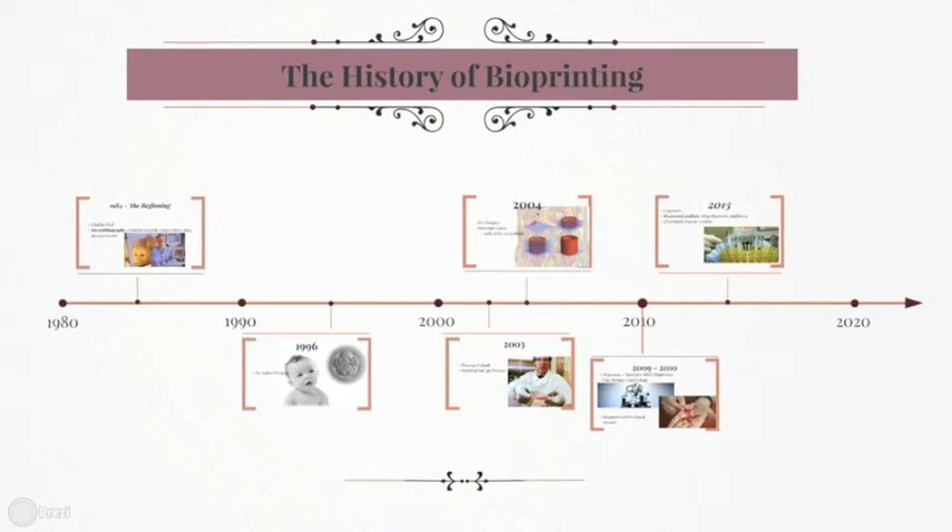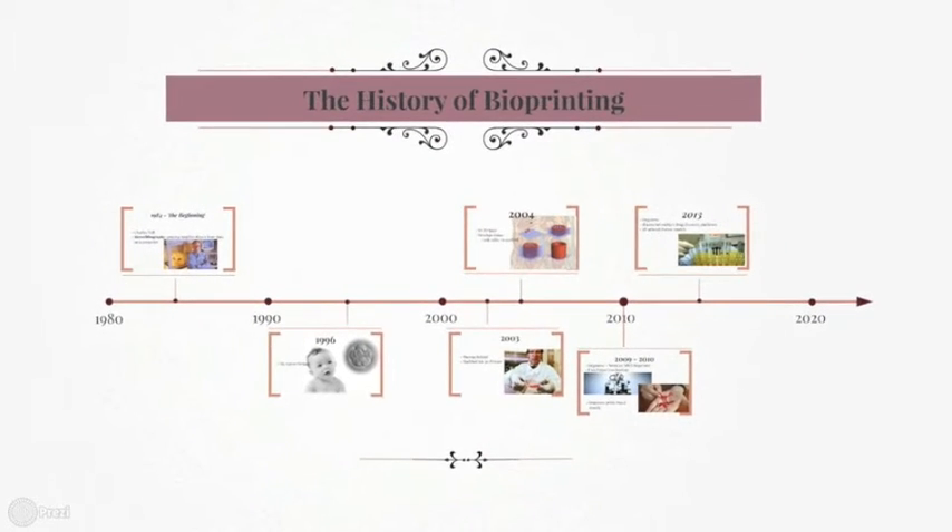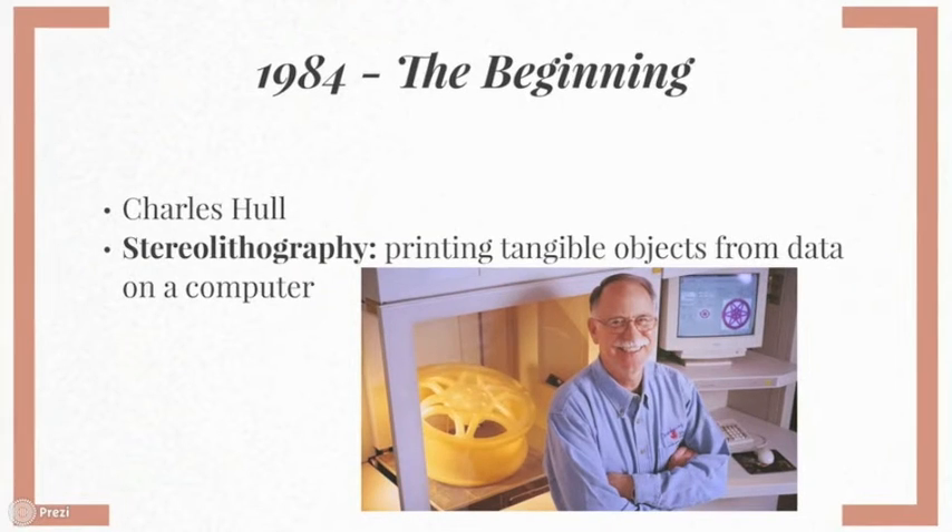Before we go into detail about the process of bioprinting, I think it helps to be familiar with the history of this kind of technology in general. Let's go back about 30 years — it all started in 1984. A man by the name of Charles Hull developed a thing called stereolithography, which is a really big word. What it means is that he figured out a way to create tangible three-dimensional objects from digital data, and thus, this was the first form of 3D printing.